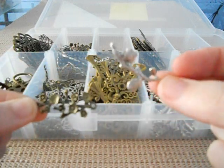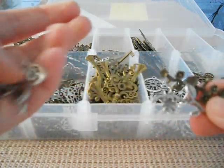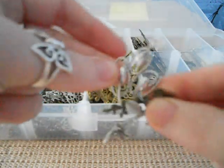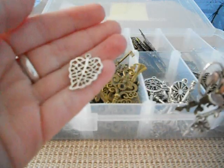Aren't they lovely? Just the detail in them is absolutely gorgeous. And a gorgeous little leaf.